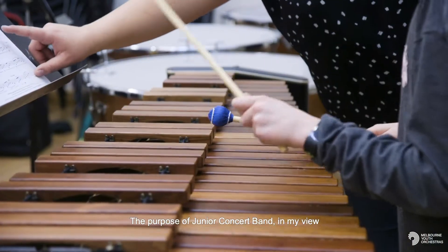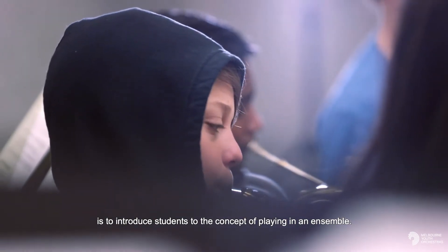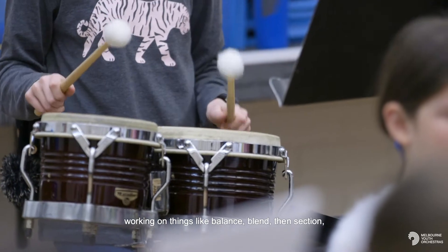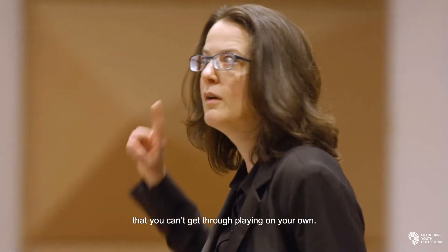The purpose of Junior Concert Band in my view is to introduce students to the concept of playing in an ensemble — listening to each other, following a conductor, working on things like balance and blend within a section, matching articulation — all those ensemble skills that you can't get through playing on your own.